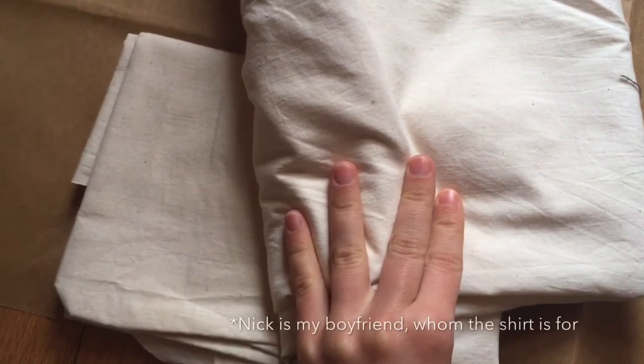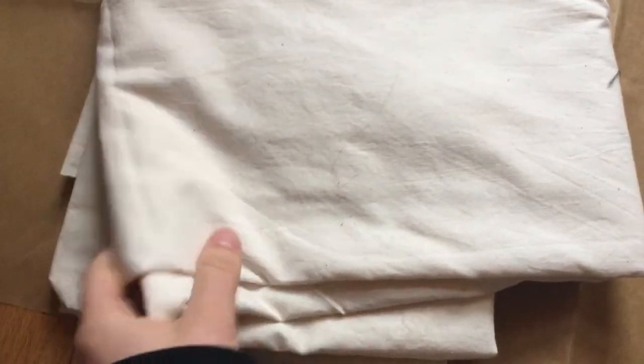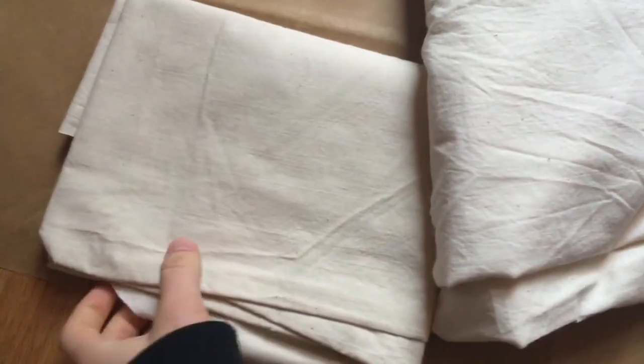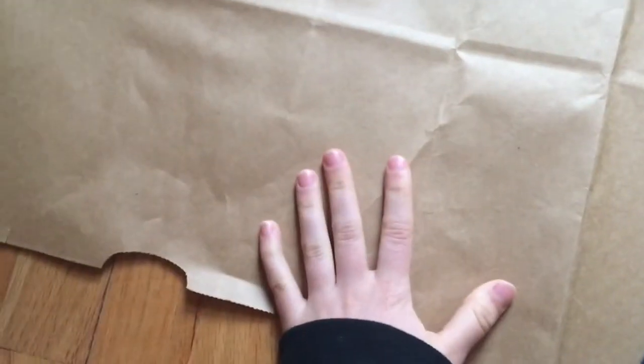This is the muslin I got — it's from Nick's mom. She sent it to me because I was out of muslin and my stuff from Joann's hadn't come in yet. So I'm going to draw out the pattern and then transfer it onto that muslin.